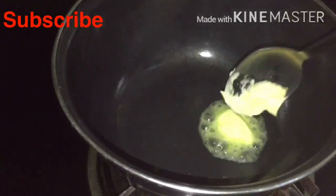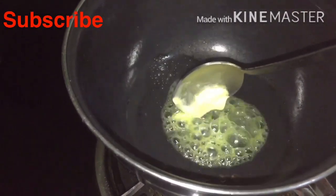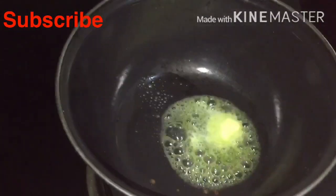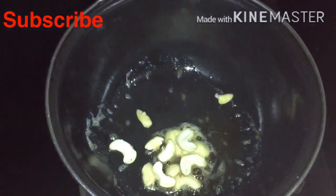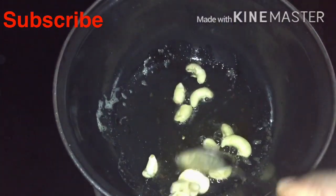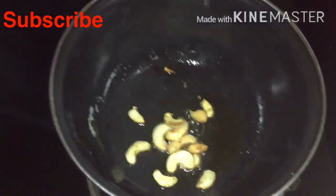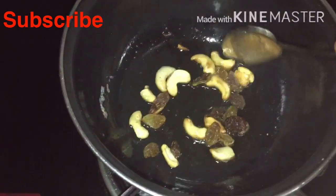I will add a teaspoon of taste in it. Then add a little bit of a teaspoon to it. I think it has a taste in it. It doesn't taste in it. I will add a little bit of a teaspoon to it.